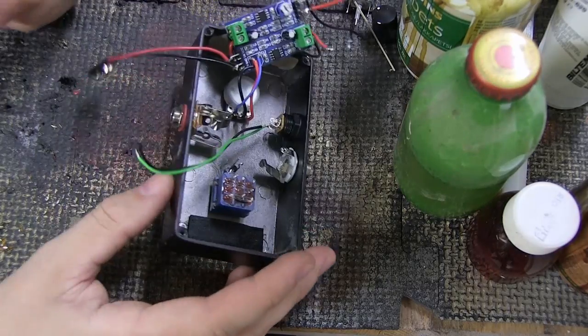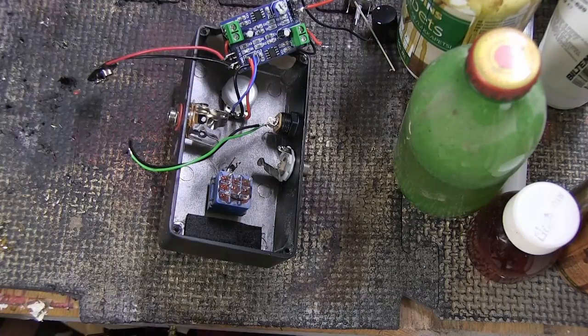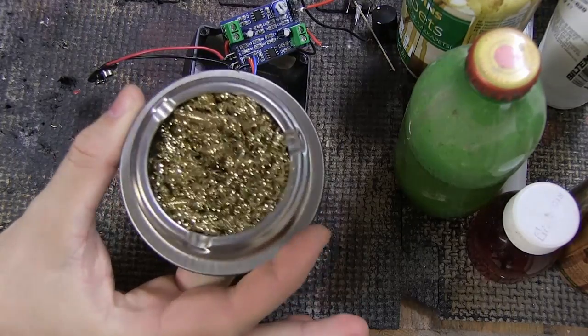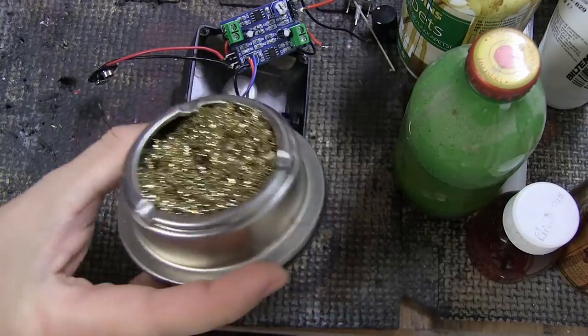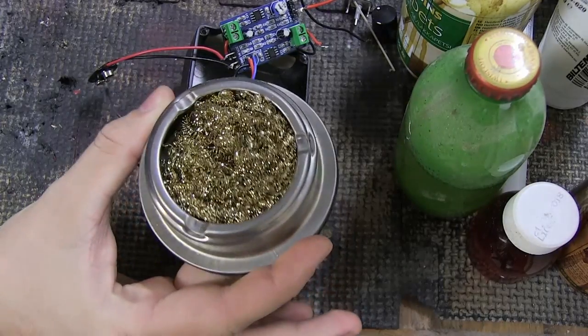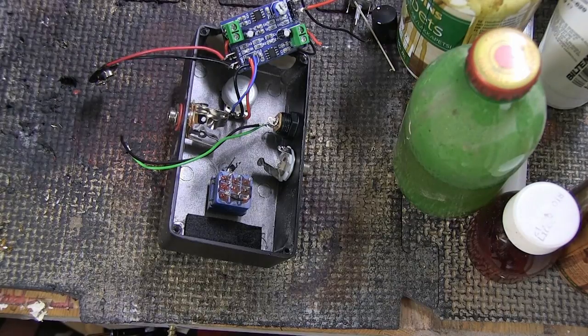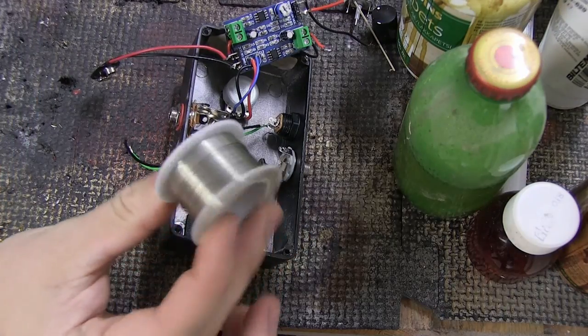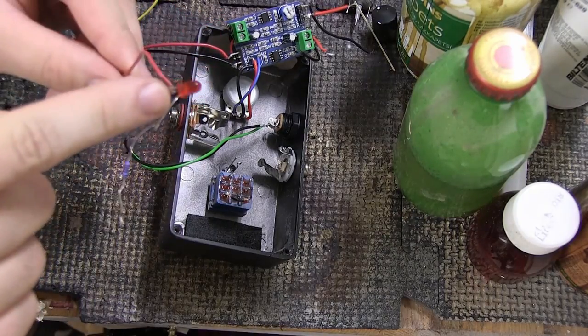You're going to need a soldering iron, a way to clean the tip — I used to use a sponge but I think the brass wool cleaner I'm using now is actually a lot better — some solder, some wire, a resistor, and an LED.